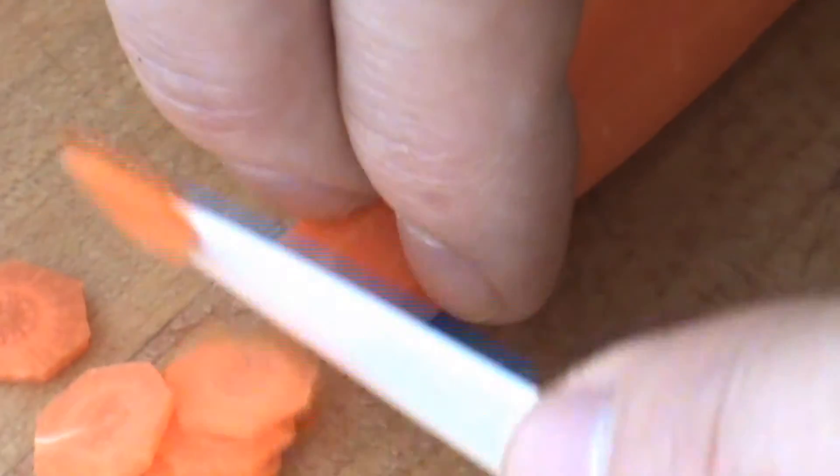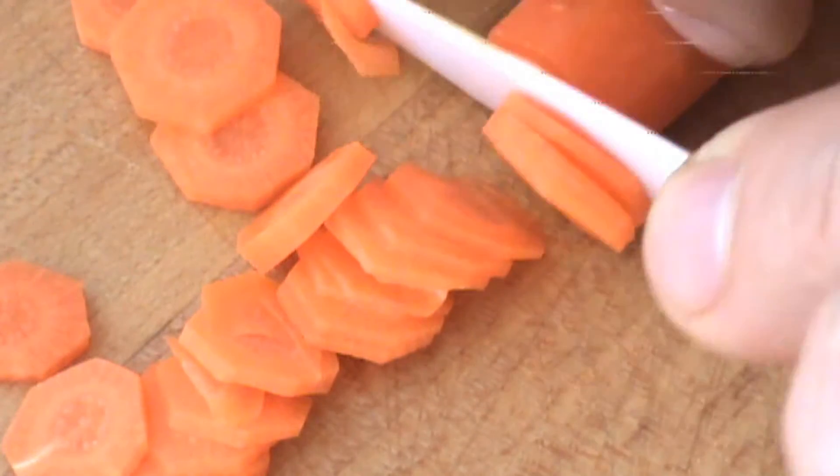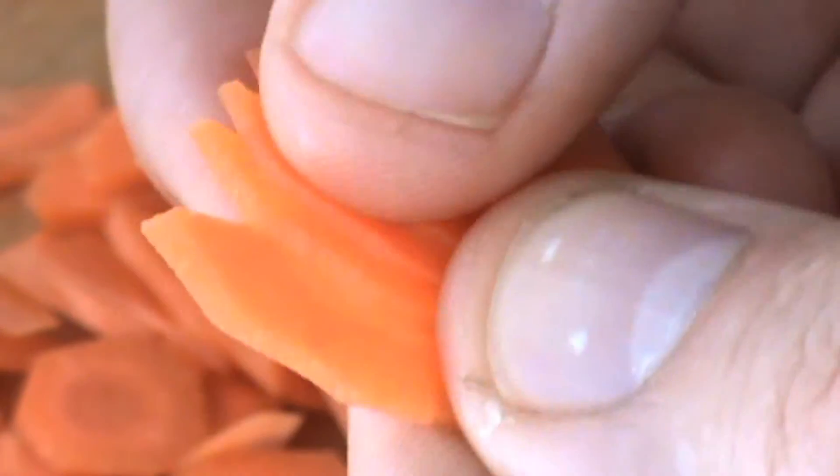Let's go a little faster here. We're going to split the carrot as well. I've got to tell you, that knife is really sharp. Some of these pieces you can see right through. You can see right through those pieces — they're really, really thin.